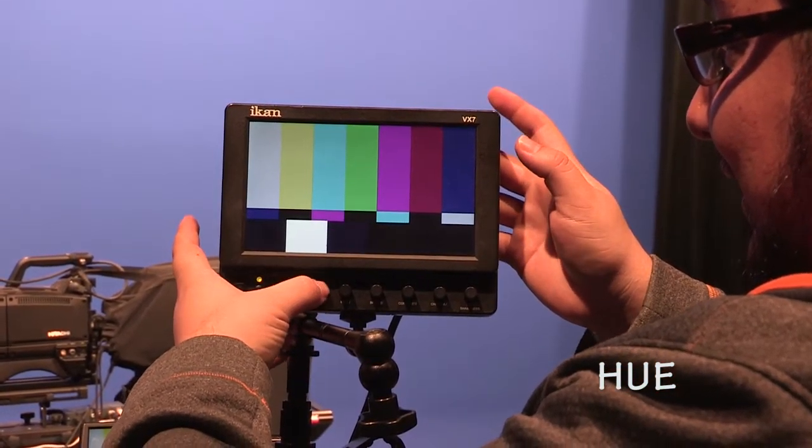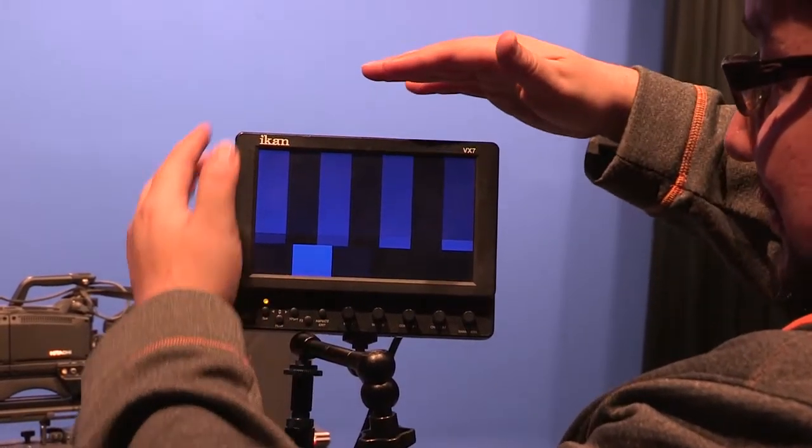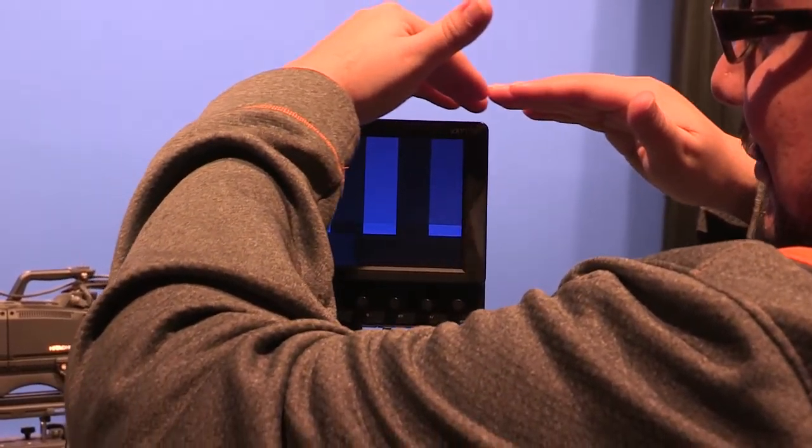On NTSC monitors, hue is also adjustable. When it goes out of phase, it looks like this, or this. Many people are happy setting hue by eye, making sure that the magenta is really magenta, for instance, and not pink or purple. Monitors often have a blue gun option. In this case, adjust the hue until the difference between the top and bottom parts of each bar disappears, and the bars match in an AB pattern. When you turn the red and green back on, everything should be set properly.